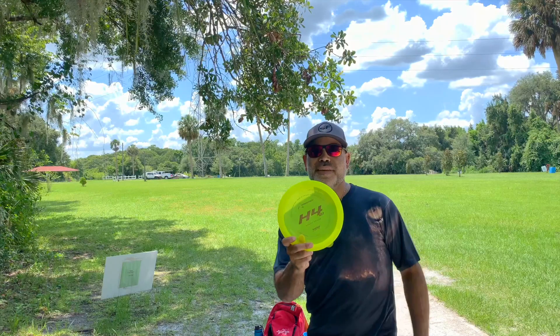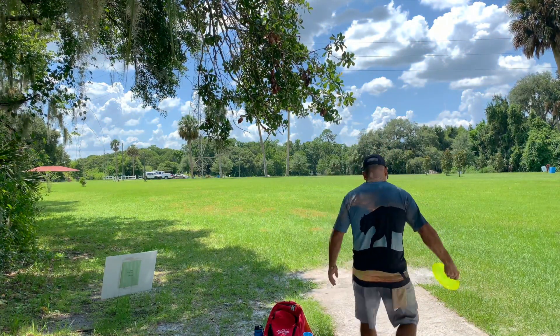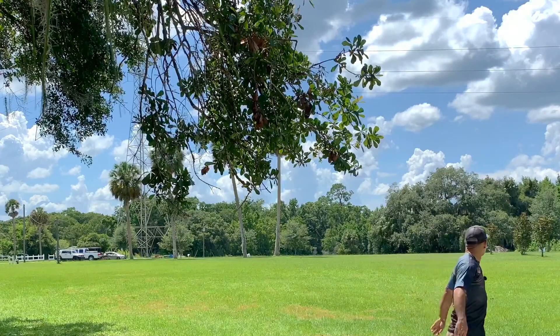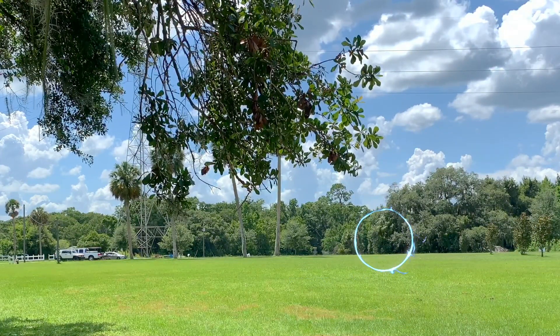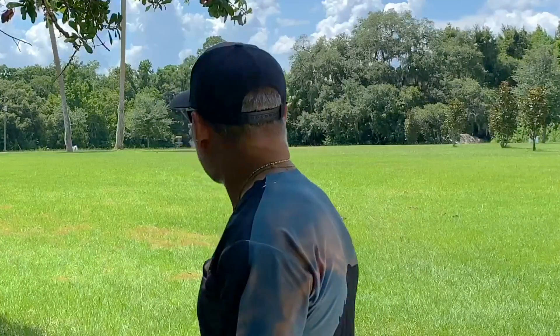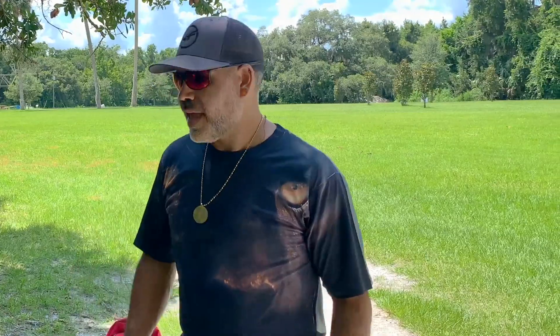We're going to put it on a flat release again and see what it does. The wind pushed it down a little bit. We did get that turn on the high speed, but we got a strong tailwind so it's just pushing it down. It did get that high speed turn it's supposed to have, so can't complain about that.